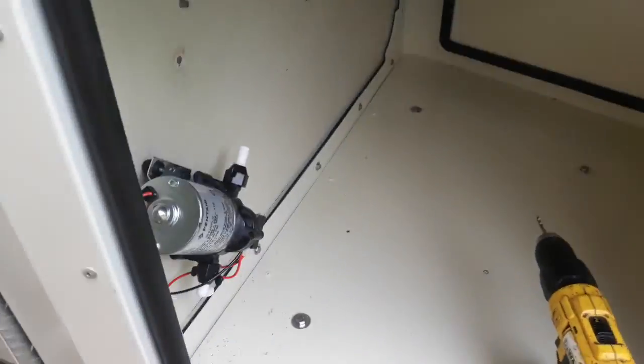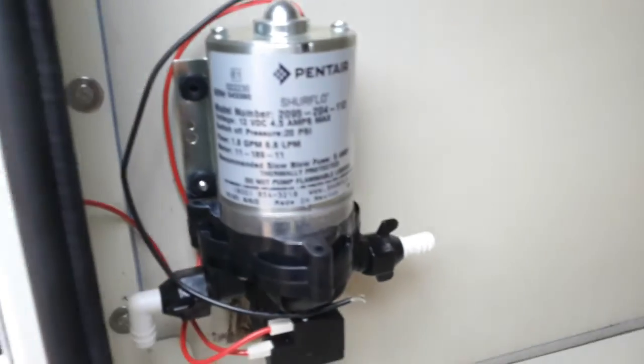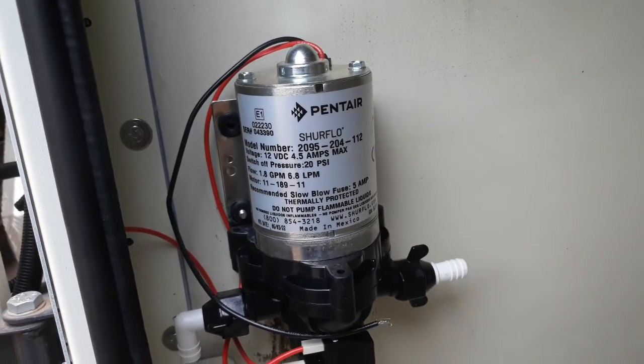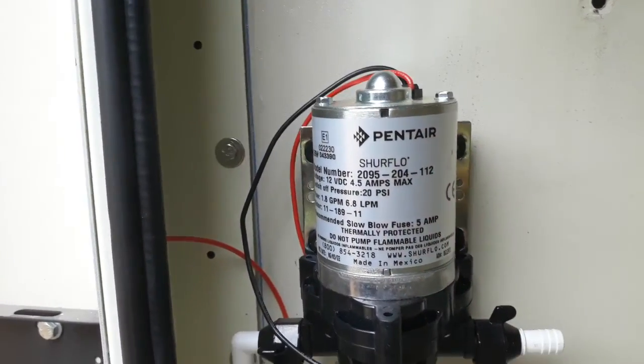I'll clean up that a bit later. It's going to fit like that. So let's just drill the other two holes, and then from here the nuts we'll fasten the pump.